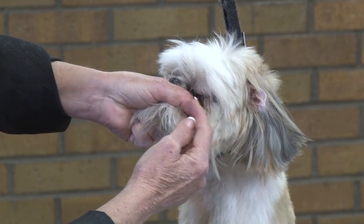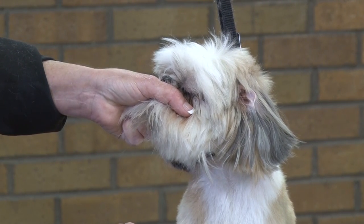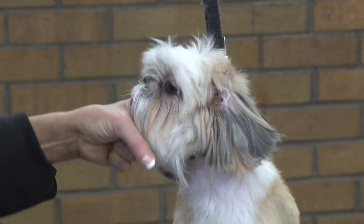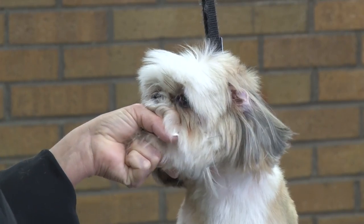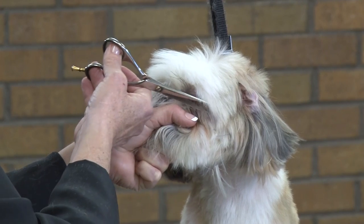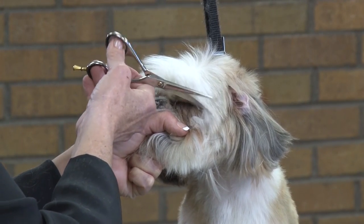You can see how we're holding the eyelashes down. She's got her eyes closed, scissoring in the front all the way to the eye corner. Let's see what we've got on the front on this side. The clients like to see their expressive little eyes.